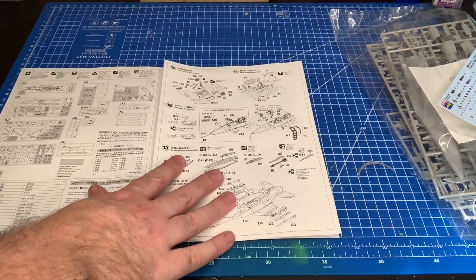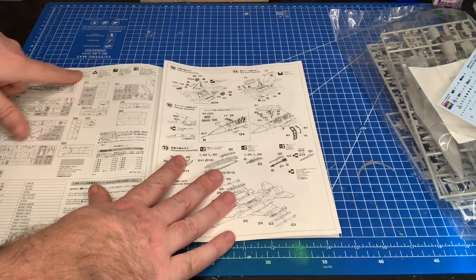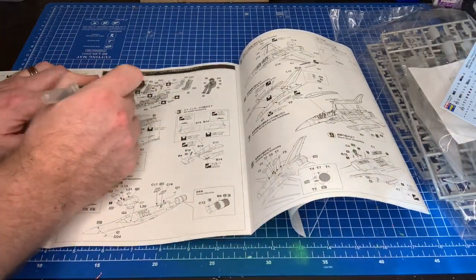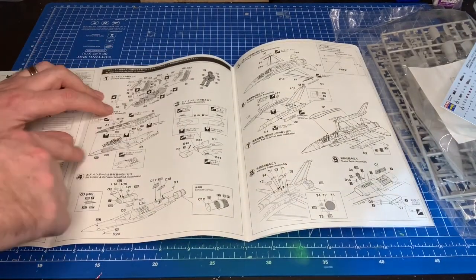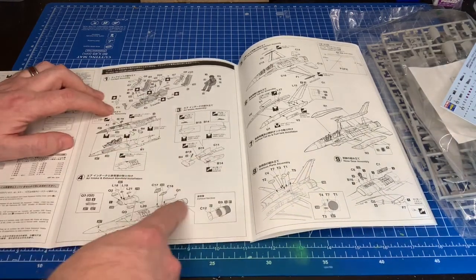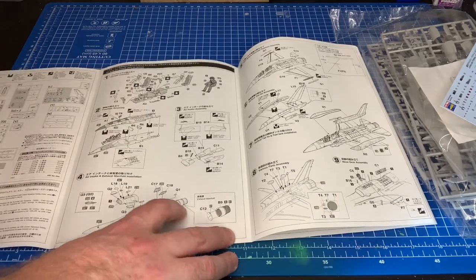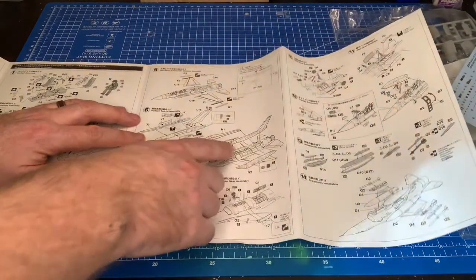First of all, color call-outs using Mr. Hobby paints, and then the sprue layout. Then you get straight into it — cockpit first. One nice thing is it looks like you get pilot figures, which you don't get in many kits nowadays, so that's nice if you want to do an in-flight pose. Then you work on the intake, some of the main landing gear, and the nozzle — which can just be slotted in at the end. Then wings, tail system, and spine.